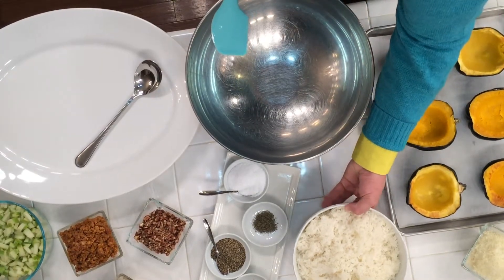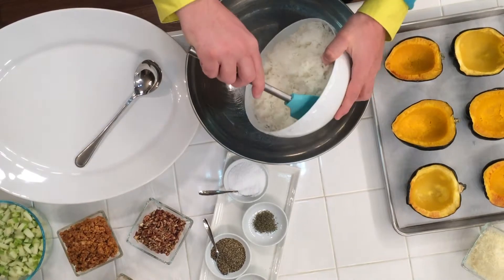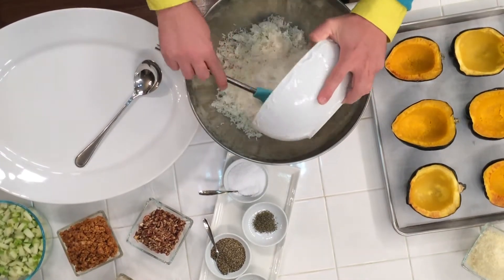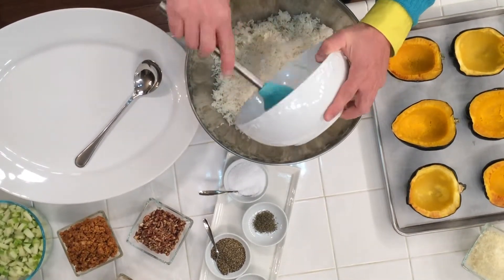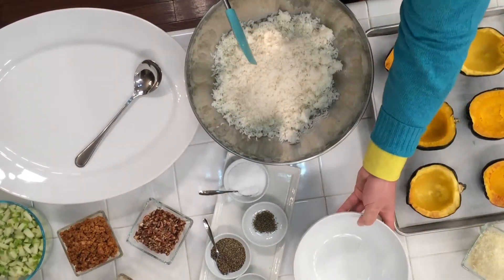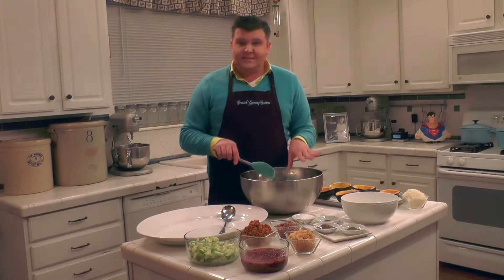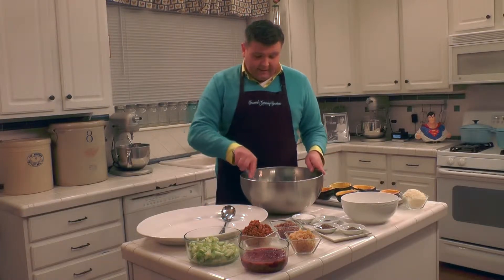We're going to start with four cups of cooked long grain white rice. Just go ahead and add it to a bowl. Follow the package directions for cooking your rice or your rice cooker's instructions. Really very simple — nothing's been added to this, just water and rice at this point.